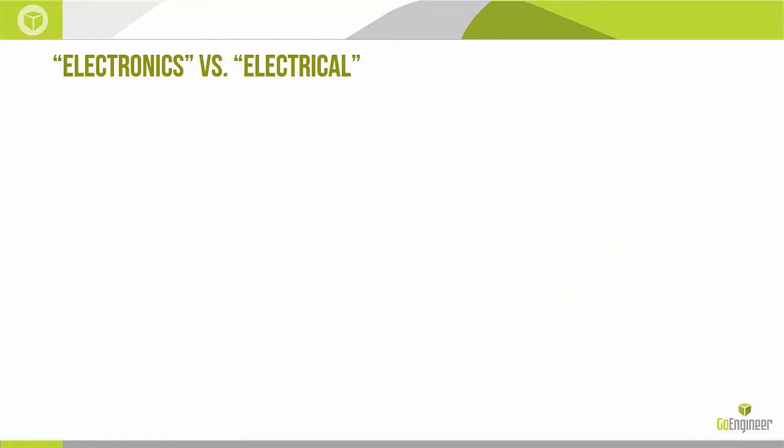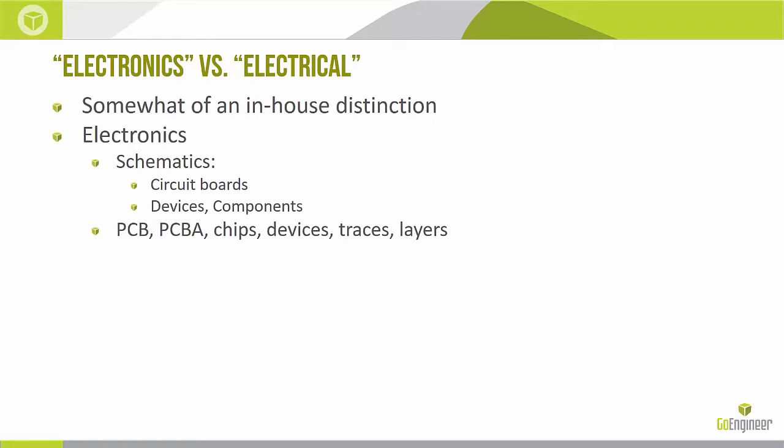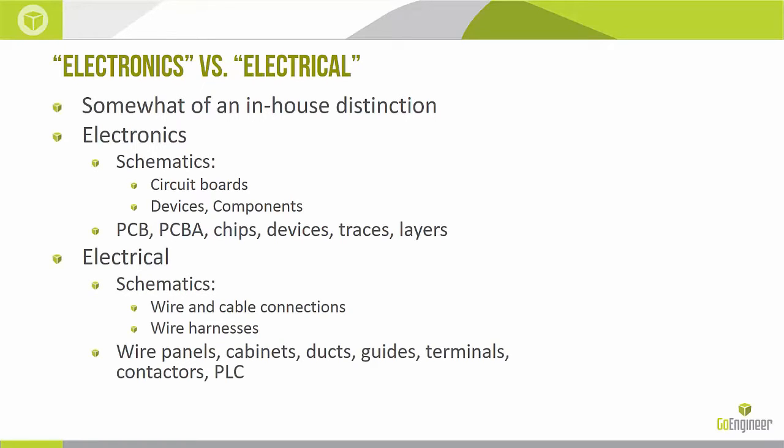Whenever I talk about SOLIDWORKS Electrical, people get excited thinking it's a PCB tool. We do have an electrical product called SOLIDWORKS PCB, which just came out. But that's not what we're talking about here. SOLIDWORKS Electrical is about wire and cable connections and harnesses — cabinets, ducts, guides, terminals. In this presentation we're talking about harnesses specifically, at board level and up, not about designing the actual boards.